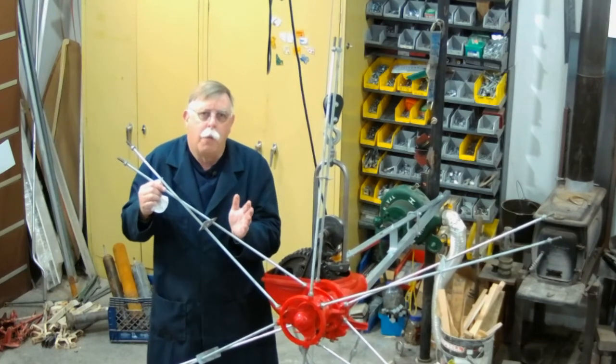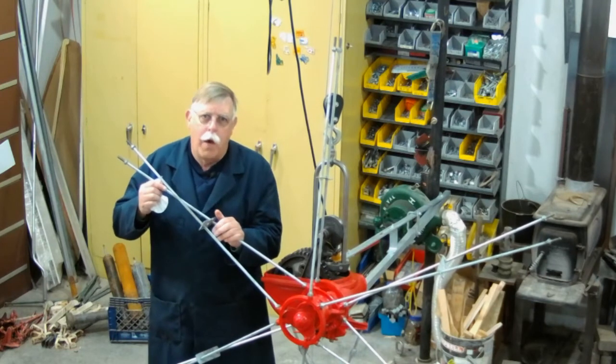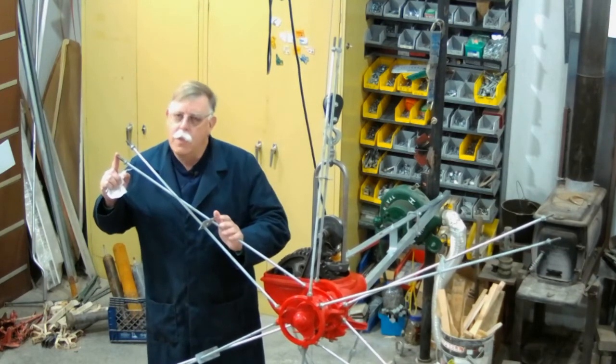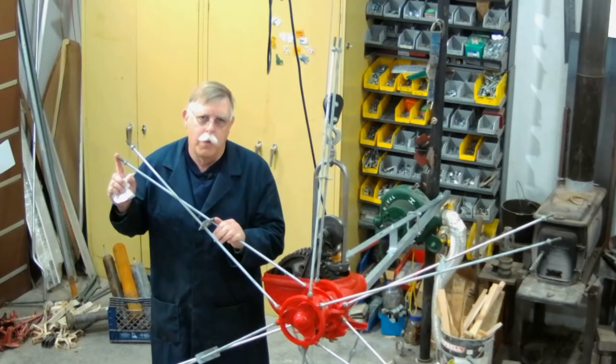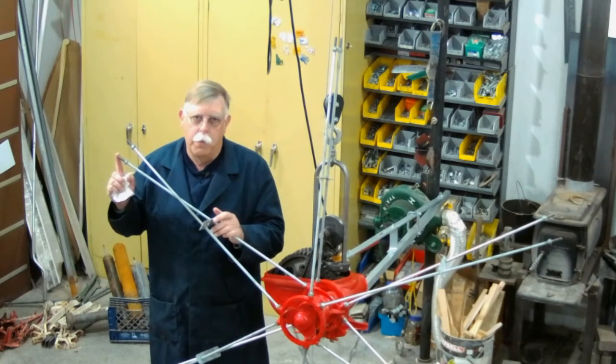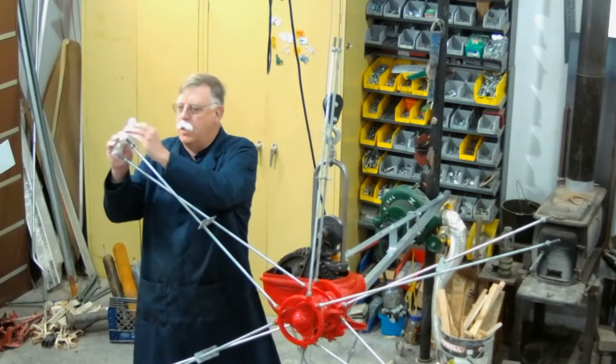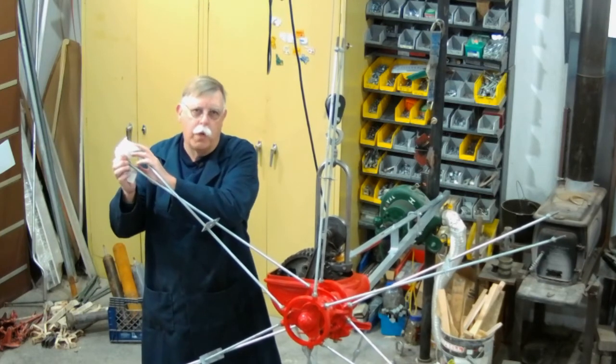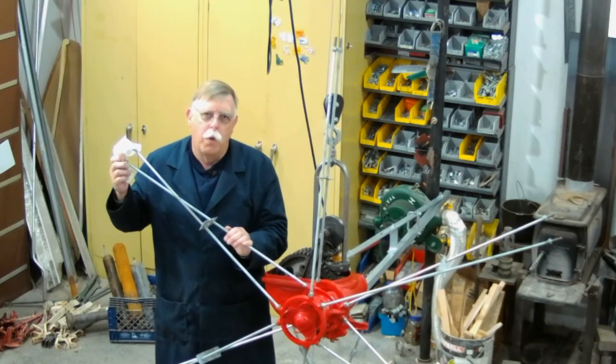Let's take a moment and talk about windmill-itis. Windmill-itis is when you poke yourself in the eye with one of these wheel arms — it's easy to do. If you're like me, you have a dog in the shop with you, and I'd hate for my dog to get poked in the eye with one of these. Or maybe you have visitors coming in. So just take a paper towel and put it on these ends. It makes them more visible and keeps people from running into them. Avoid windmill-itis if you can.